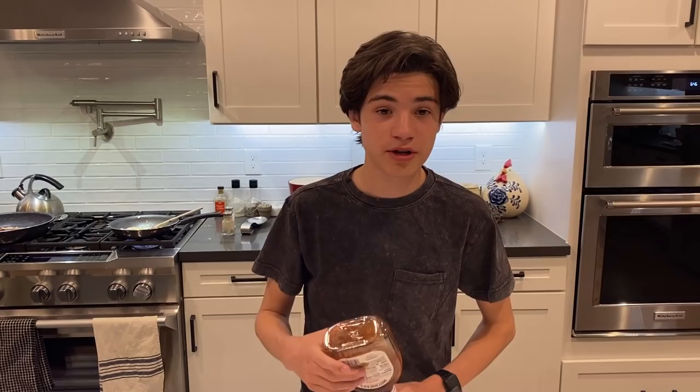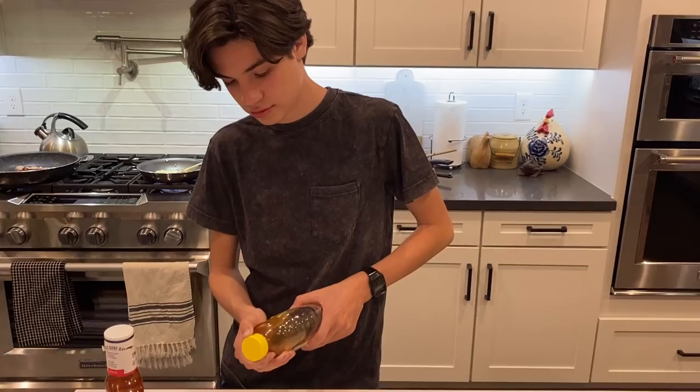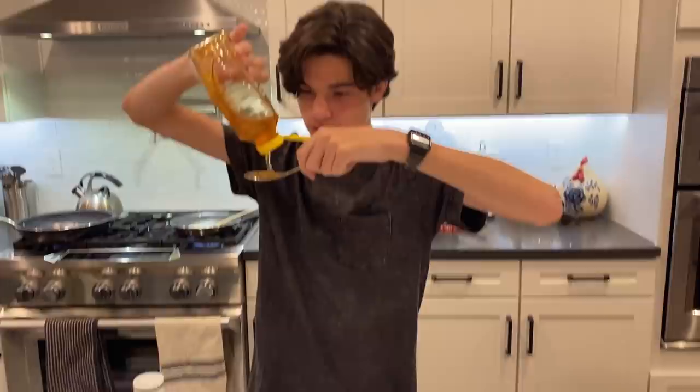Next, get your favorite barbecue sauce and open it up and pour it in there. Now add a tablespoon of honey — oh yeah, that's very nice — and just mix it in. Burger sauce.